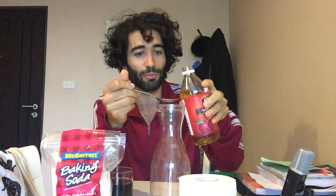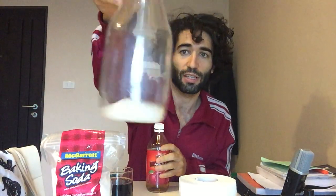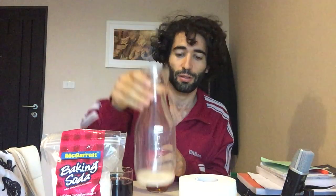Here we go — this is where you want to have good pouring skills. And I'm spilling. That's why I got napkins. Don't worry, my girlfriend won't get too mad at me. So that was a little bit more than one tablespoon. As you can see, it's fizzing up a bit — that's what I like to call chemistry.